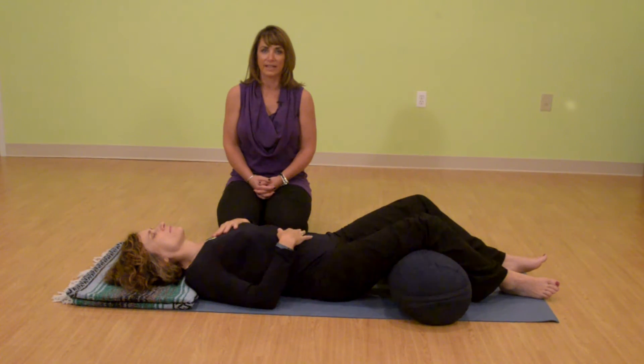Stay with this breath. Inhaling in so that the belly rises, then the chest, and then the throat. And then on the exhale out, letting the breath come from the throat, the chest, and the belly. Don't worry if your mind starts to wander or gets distracted. Just observe when this happens, and bring your attention back to focusing on the breath.